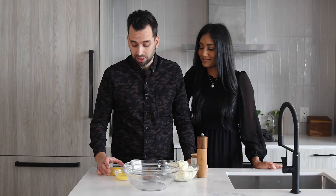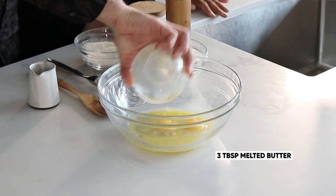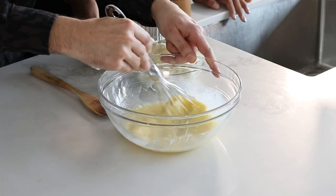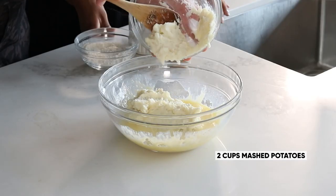Let's get started on those waffles. Our waffle batter is going to start with our wet ingredients. So we have two eggs here, three tablespoons of butter, a quarter cup of milk, and we're just going to whisk this until it's combined. Then to the wet ingredients, we're going to add our mashed potatoes and mix this together.